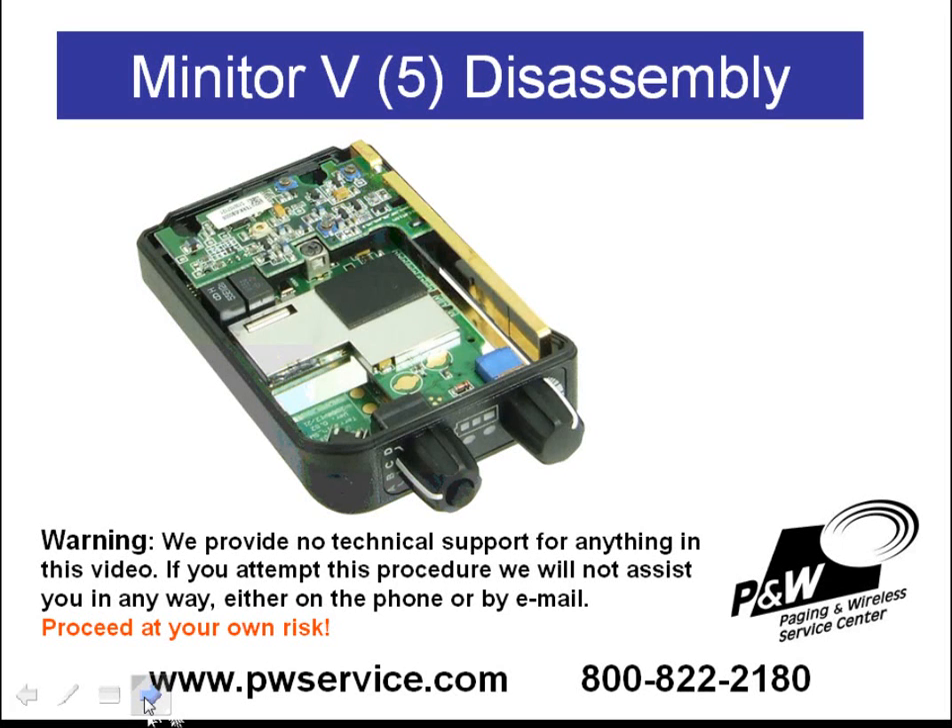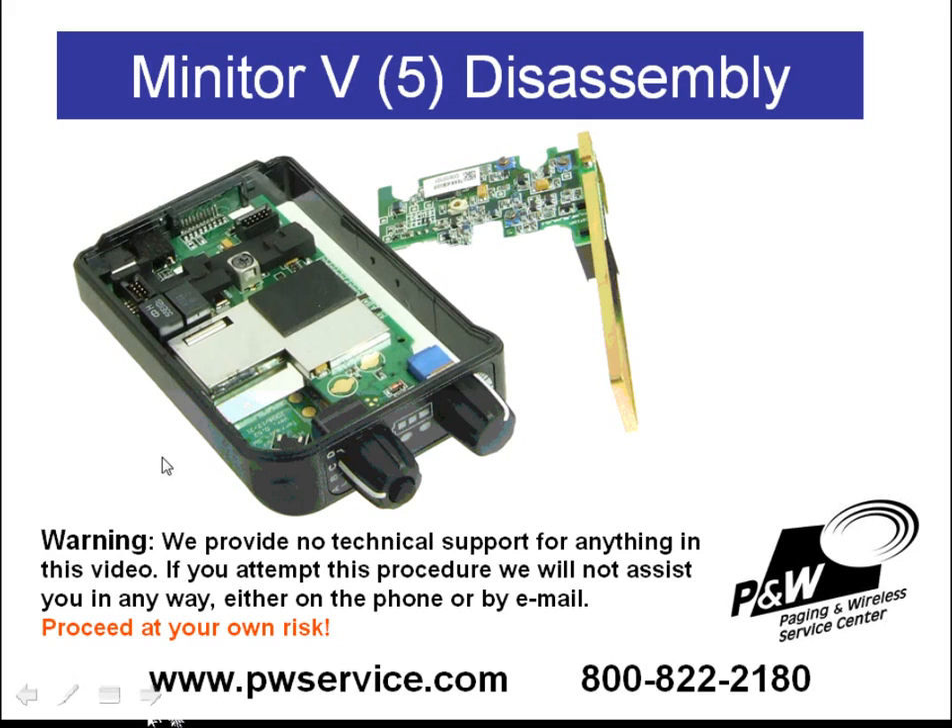To remove the circuit boards from the center housing, the first thing you need to do is remove the receiver board. The receiver board is this small board here. There are two connectors on the receiver board that connect it to the decoder board — you can see them here and here.